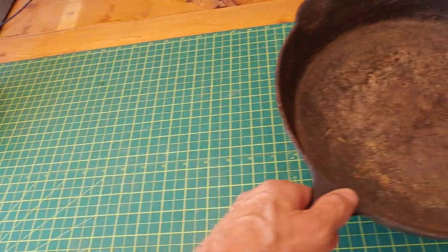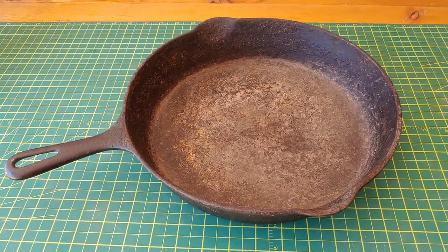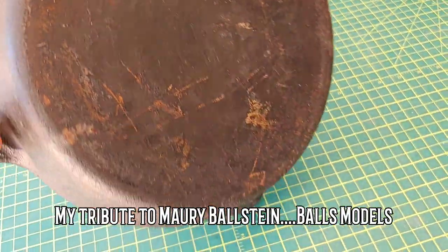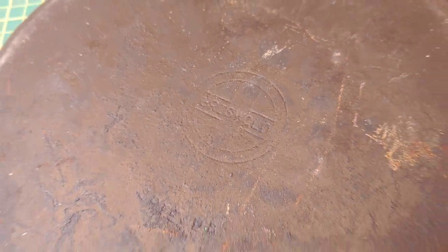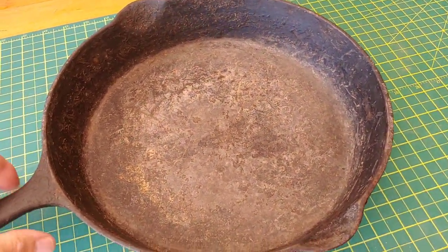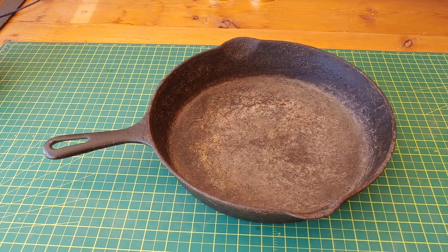I kept looking around and then my eye caught this. I thought, it's in pretty rough shape. Let me flip it over and see what it says. Griswold. This is one of the holy grails of cast iron pans. It's in really rough shape, but I'm going to see if I can bring this back to life.